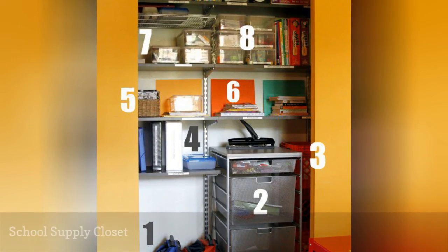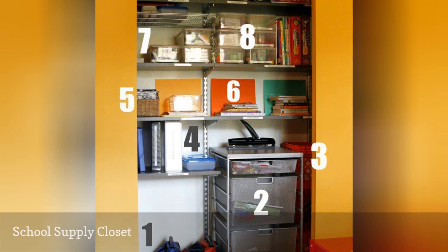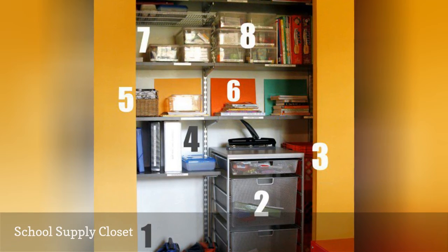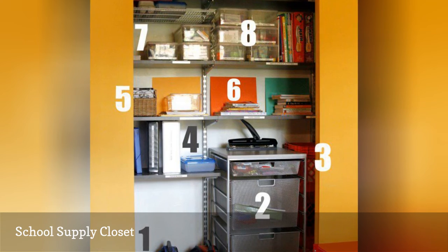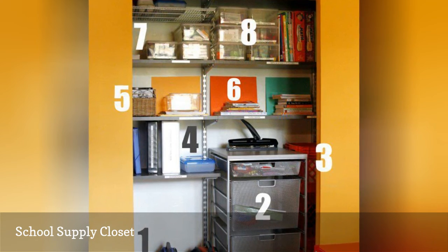School items, like toys, have a way of taking over a house. This tends to happen when these items don't have a designated spot in the home. Closet space is usually at a minimum, but if you can spare one extra closet, consider transforming it into a school-only closet.